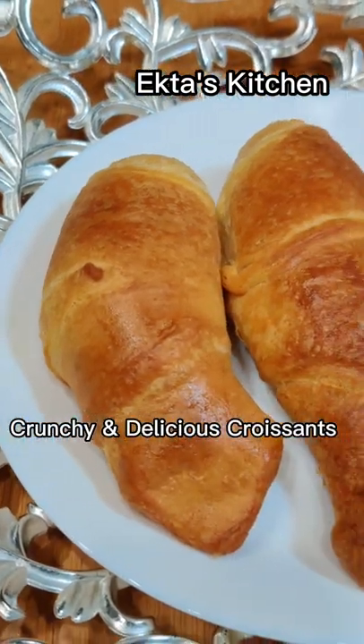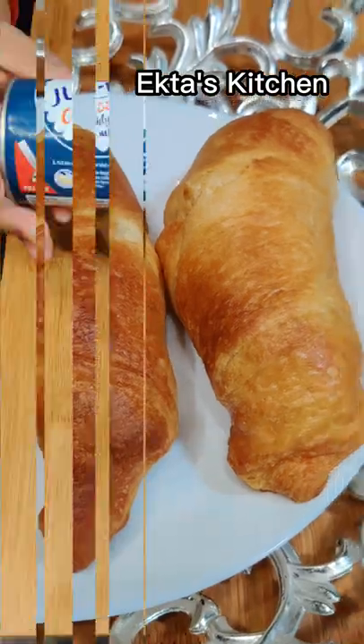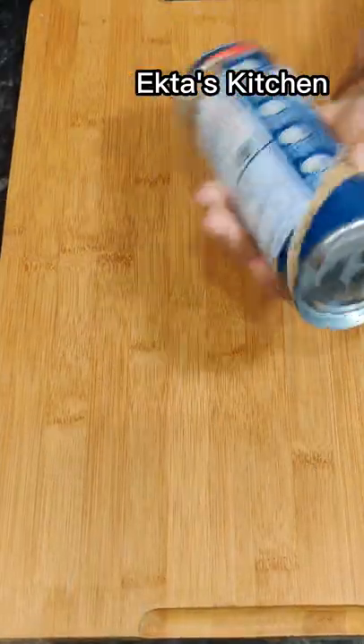Crunchy and delicious croissants. Take just our O.L. croissants packet, available in supermarket.